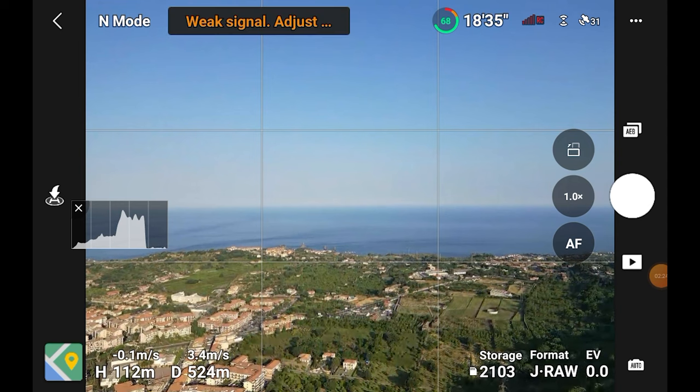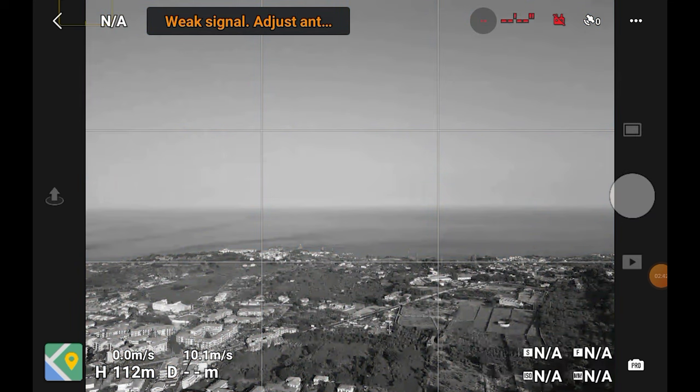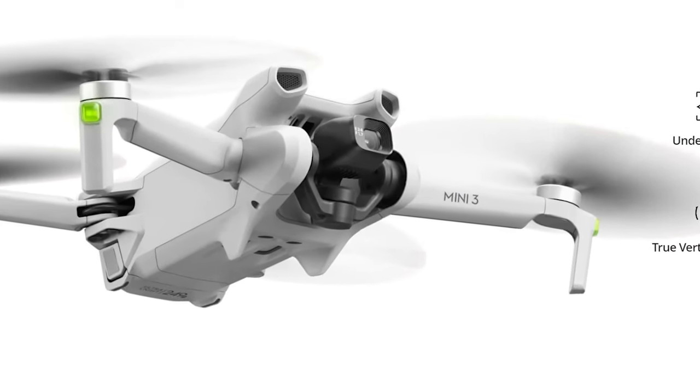The only major flaw I find in the Mini 3 Pro is the signal transmission in areas with strong interference. This is probably due to the antenna housed inside the arms. And in fact, with the basic Mini 3, DJI has added a couple of feet at the end of the arms where the antennas are now housed, like in the Mini 2. Even though the Pro model has a more recent transmission system, my impression so far is that the basic model has a slightly better signal due to the location of the antennas. But the quality of the signal varies a lot according to the geographic location.